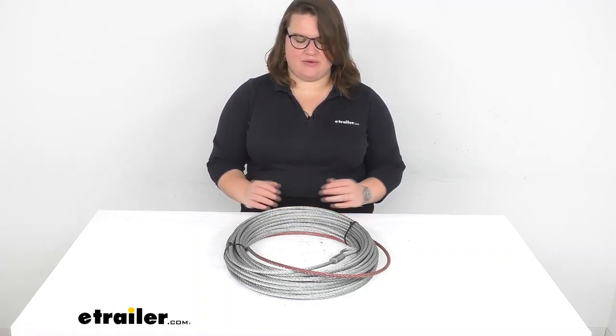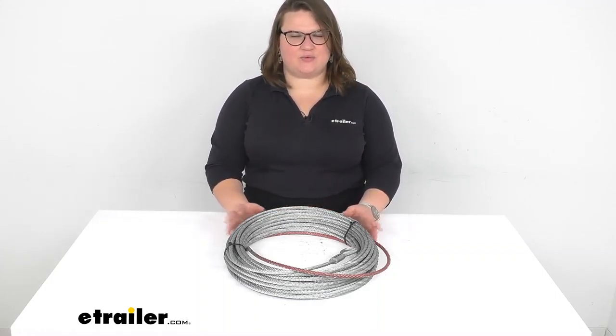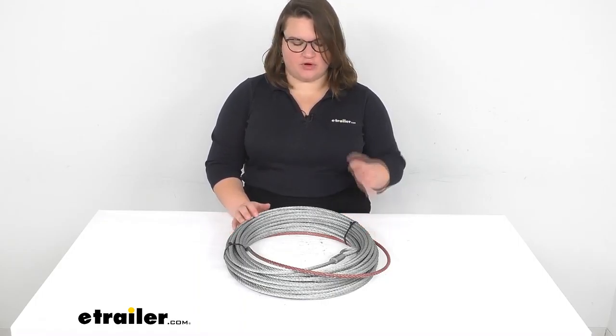Hey everyone, I'm Ellen here at eTrailer.com and we're going to be taking a quick look at the replacement wire rope for your Bulldog Winch off-road winch.